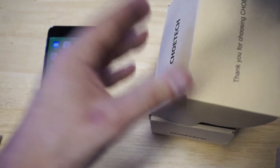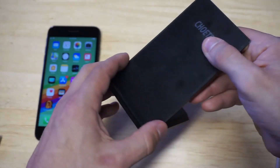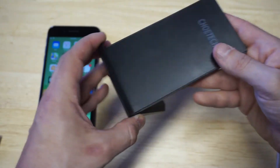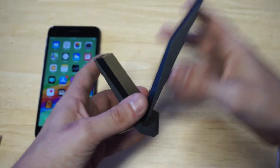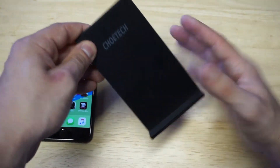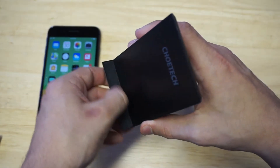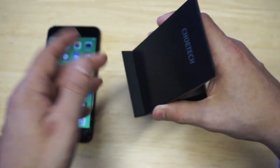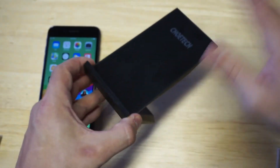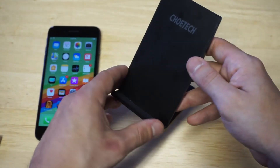It only comes in one color — black. As far as the design, it's got a really cool cutout design. It's very sleek, very fashionable looking. Nothing cheap about it. It's got a smooth matte finish and then a little rubberized bottom right here for you to lay your phone down on, so it's not going to scratch it. If you're not using a case, it's not going to do anything to it.